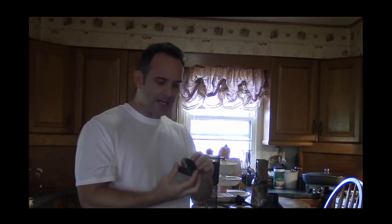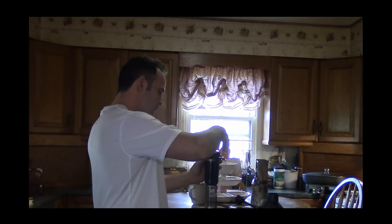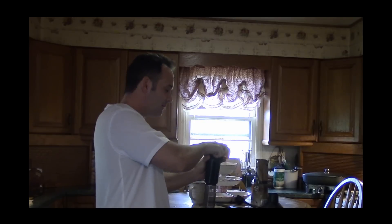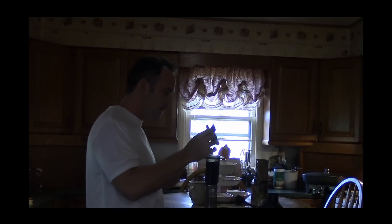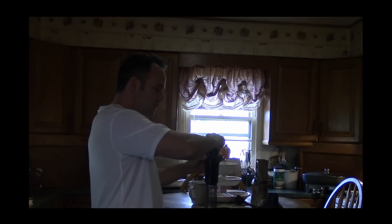What you do is take the filter and place it in the cap, and then this just screws on top. Actually, I forgot one step — we need to stir the coffee. You have a stirrer that comes with it. You just want to give that a nice stir and make sure everything is evenly distributed.